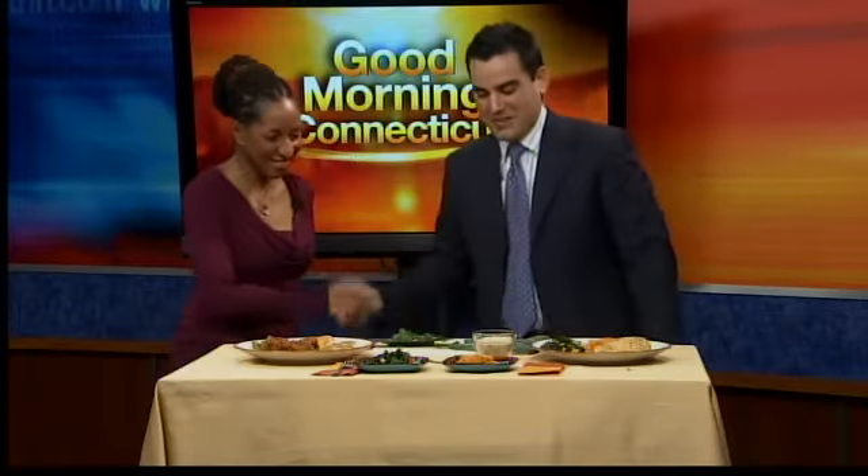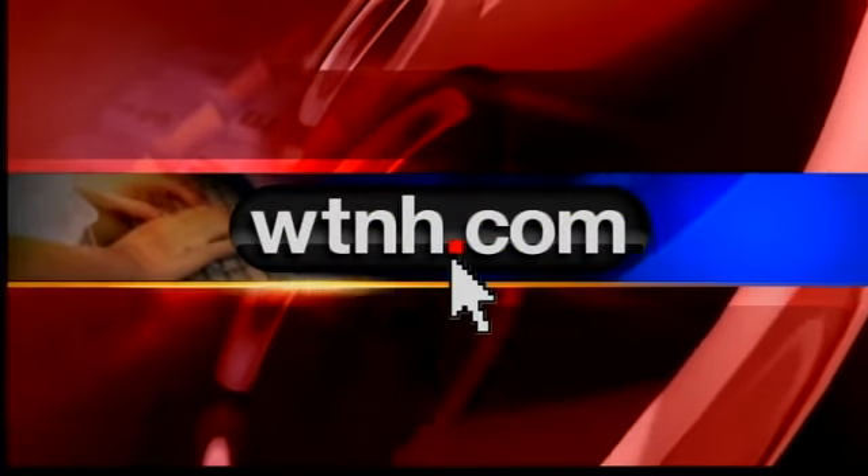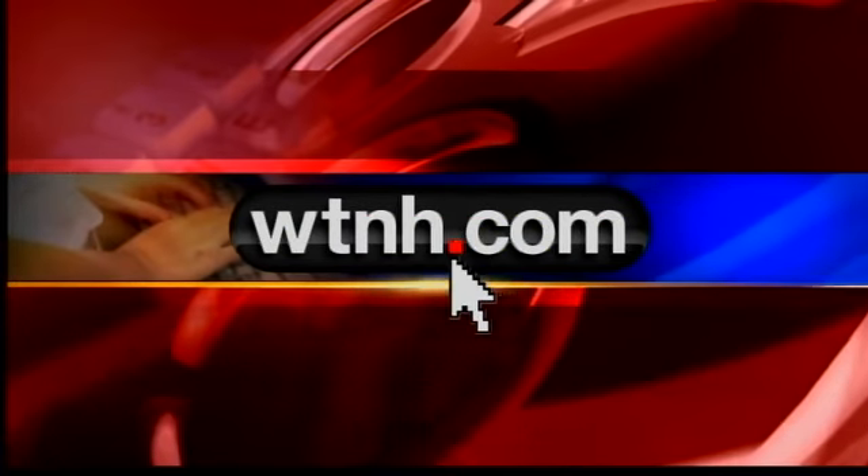Wendy Battles, you're the best. Thanks so much for coming in. Always a pleasure. All right, everyone, please head on over to our website, WTNH.com. From there go to the weekend section and that will take you to Wendy and all of our information.